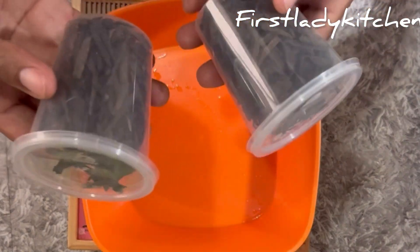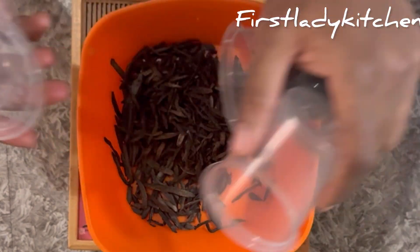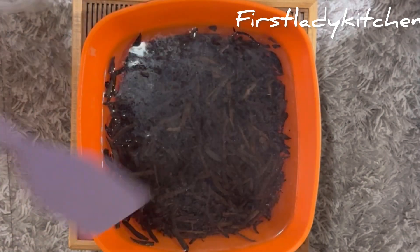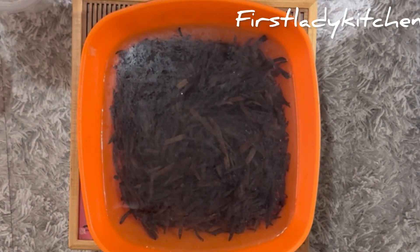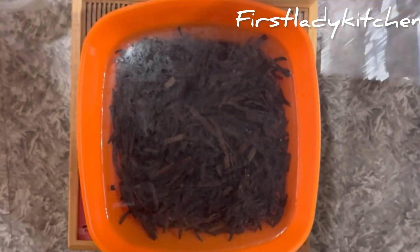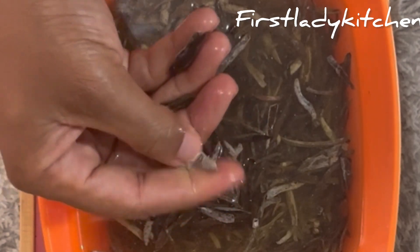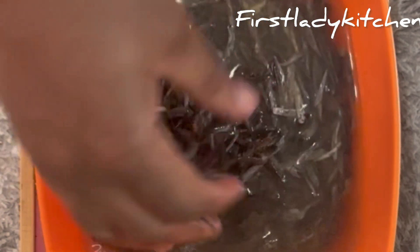In a bowl I'm going to soak the oil bean. I have dry oil bean here — the fresh one is out of reach, so I'm using the dry one soaked in hot water for some time. Meanwhile I'm going to grind this local nutmeg. You can see a lot of dirt in the oil bean, so I'm going to wash that off camera to remove all the dirt inside.